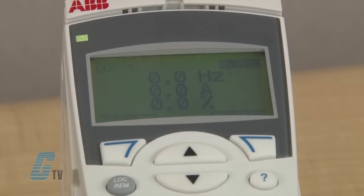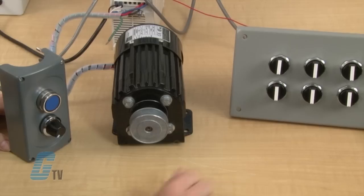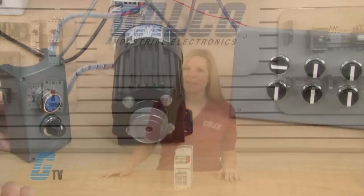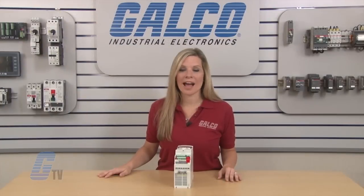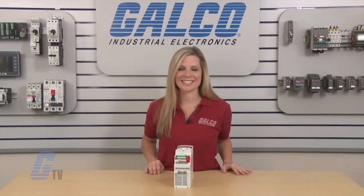I can now power on the drive and change the keypad to remote operation. With my external terminal here, I can control the drive. ABB's ACS-355 AC drives, along with thousands of other products and services, are available at galco.com.